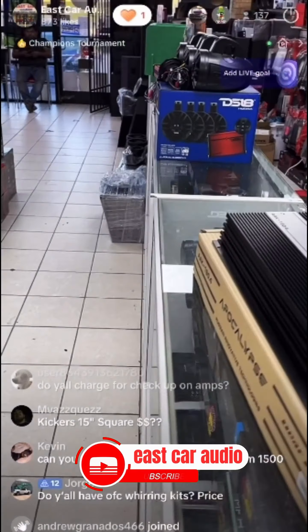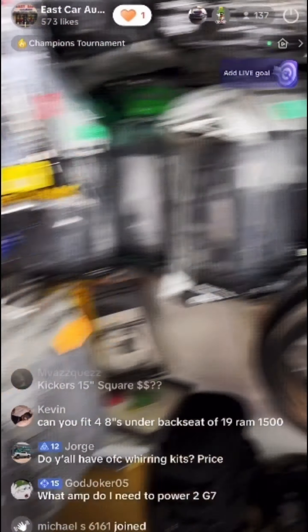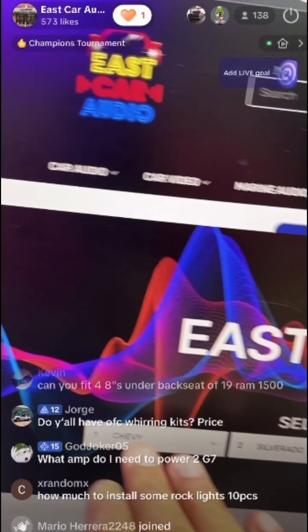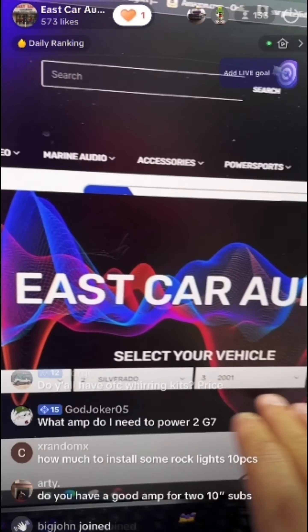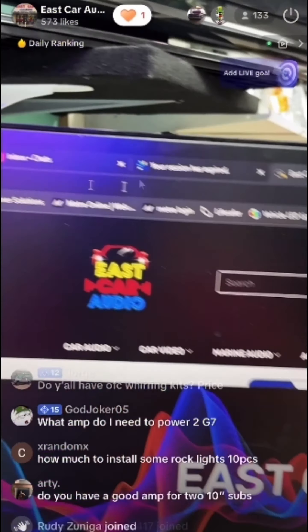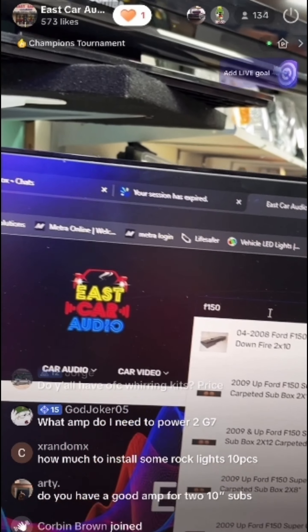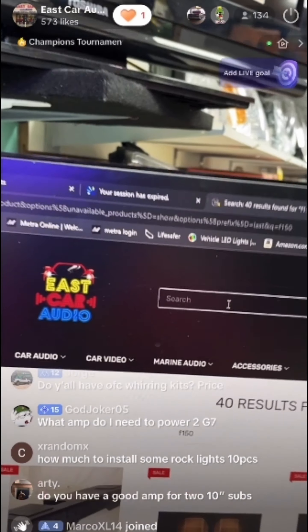I'm answering a lot of questions here. So our page is eastcaraudio.net. Do not use the 'select your vehicle' feature right now — we're still working on that. For example, let's say you're looking for a box for your F-150 — I have a lot of boxes for F-150, so type it in and search it.